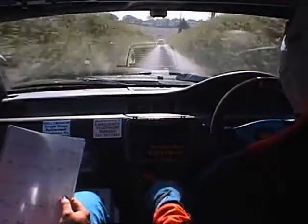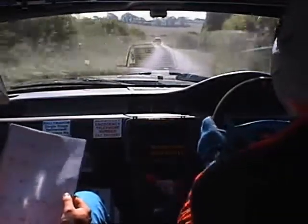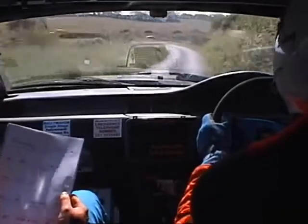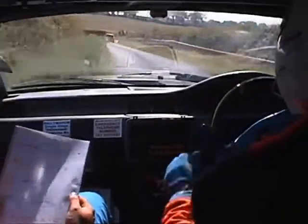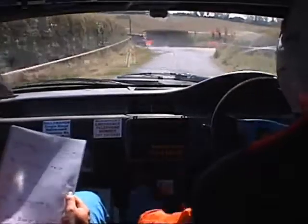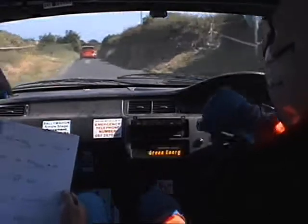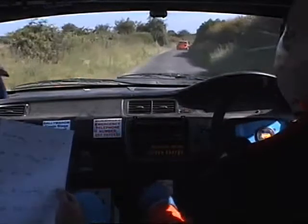Caution, two right over small crests, four left tight, and turn hairpin left, don't cut. Hairpin left, don't cut. 40. Just a round of that, I'm going on there. 40.